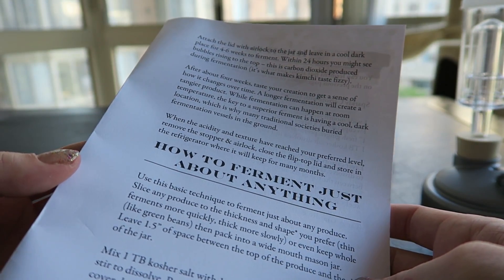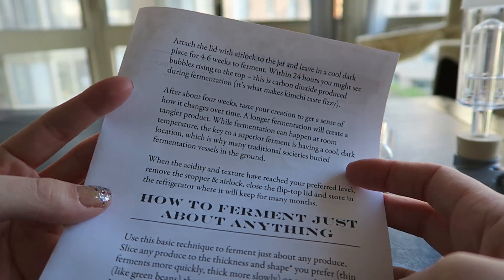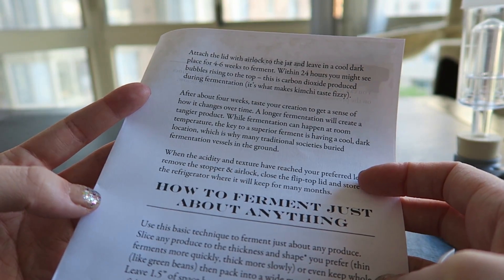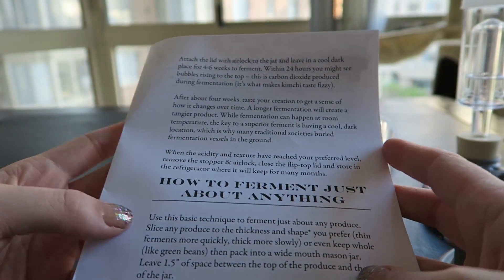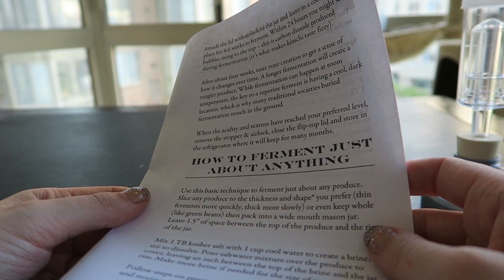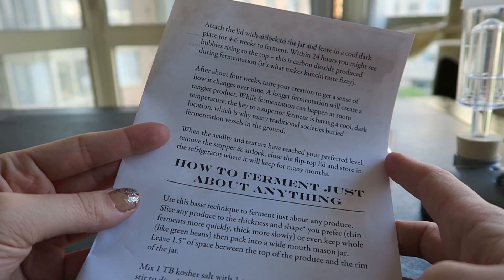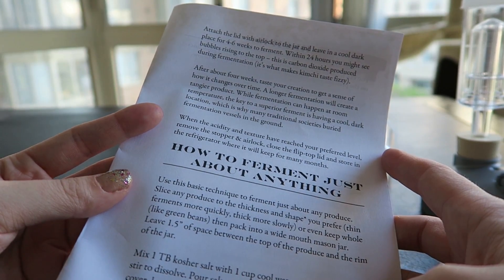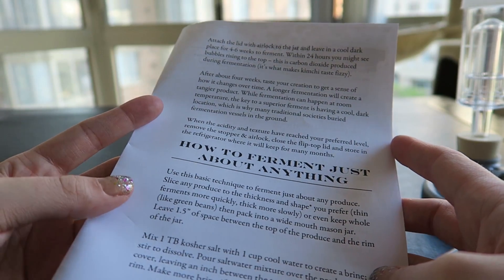This is carbon dioxide produced during fermentation — it's what makes kimchi taste fizzy. After about four weeks, taste your creation to get a sense of how it changes over time. A longer fermentation will create a tangier product. I like some pretty tangy sauerkraut, so I'll probably leave that to go a little bit longer than the pickles. When the acidity and texture have reached your preferred level, remove the stopper and airlock, close the flip-top lid, and store in the refrigerator, where they will keep for many months.